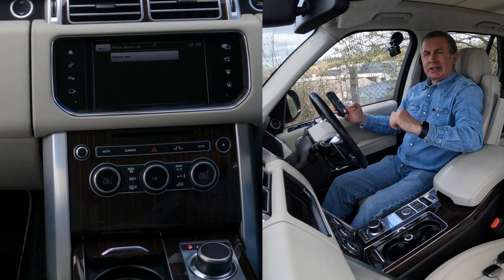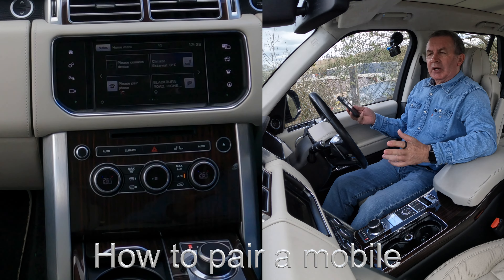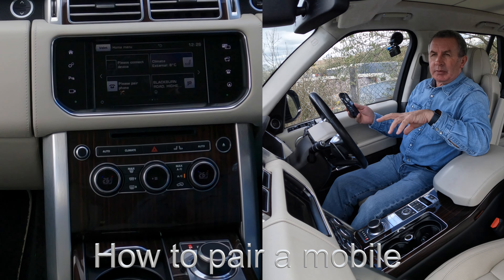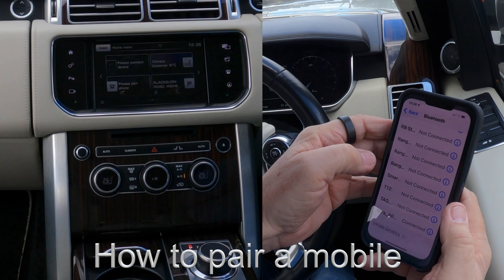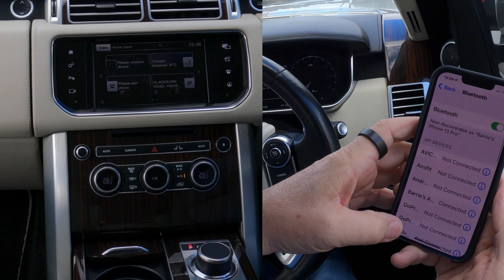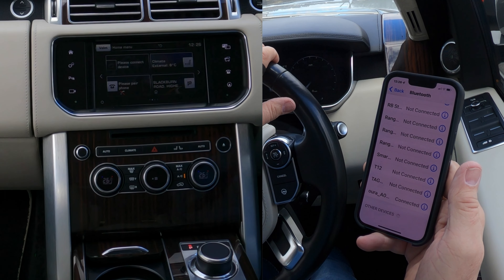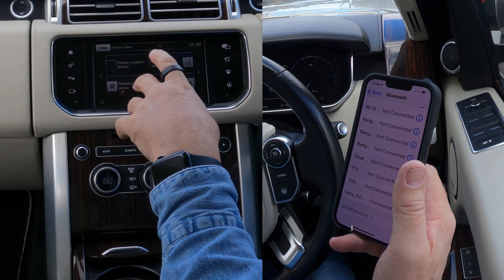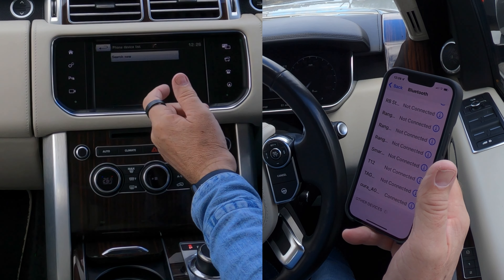I'll show you how to pair a mobile to the Bluetooth audio system in this 2015 Range Rover Autobiography. First of all we need to make sure that Bluetooth is on — like so. Then we're watching at the bottom, and if we go over to the system, 'Please pair phone' or 'Telephone'. If we click on telephone, same thing either way.